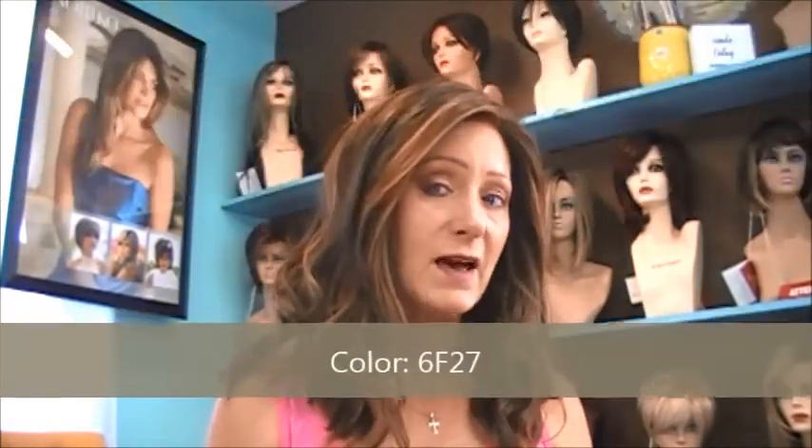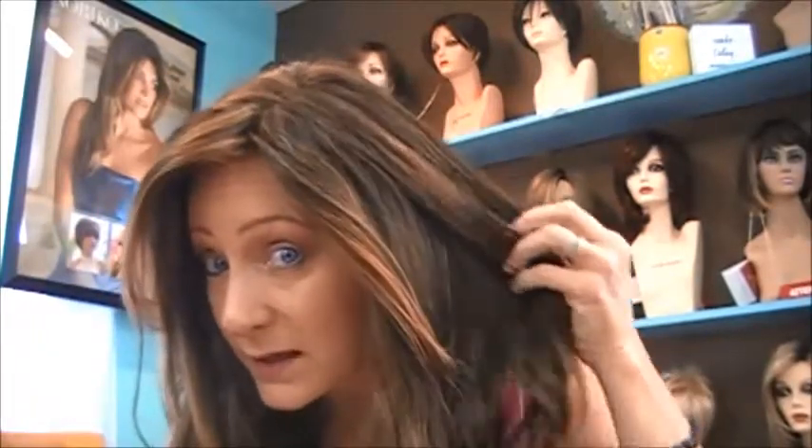The color that I'm wearing is called 6F27. It's like a base of a brown with auburn highlights in it. And these highlights are beautiful. It's throughout the wig and it's very natural looking. So it looks like, if you normally have dark hair, it looks like it's sun kissed — like you've been out in the sun and it has some pretty highlights. And it's beachy.